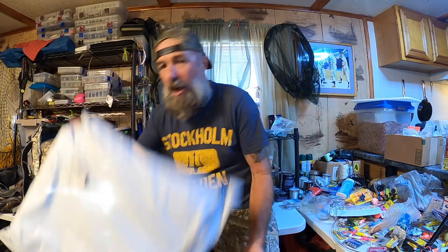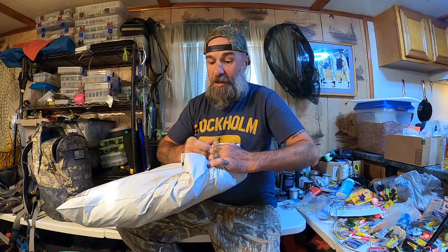Welcome back to M-Hood Fishing everybody. This is fan mail number 28. The first package is right here — let's get into it.